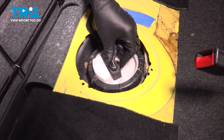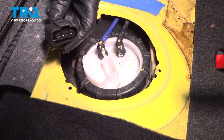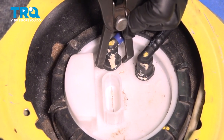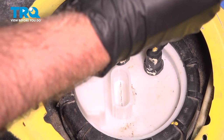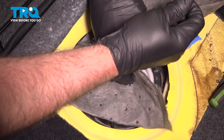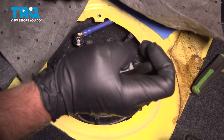Disconnect the connector right here. There's a little tab you wanna pull up on, and it slides right out. Pull that up out of the way. We're gonna disconnect the lines. You can use a small pair of pliers, and you wanna push on the lock right on the front. I don't want this to splash, so I'm just gonna put a rag over. Just be careful — you might want safety glasses. Slide that up out of the way, and then we'll do the same on the other one.